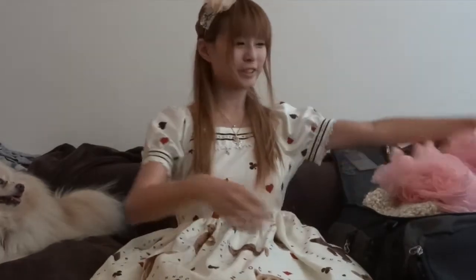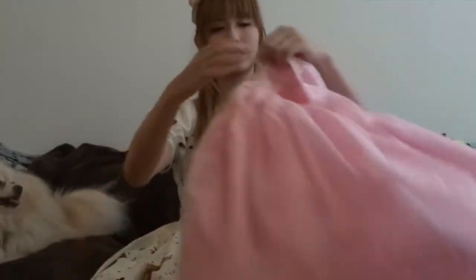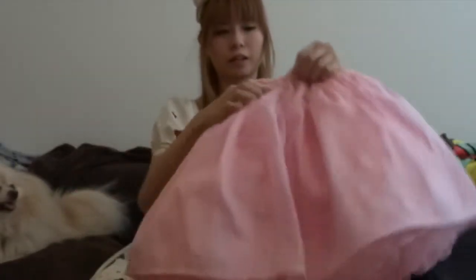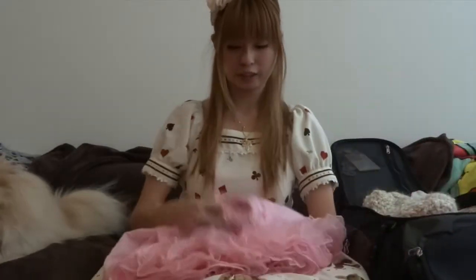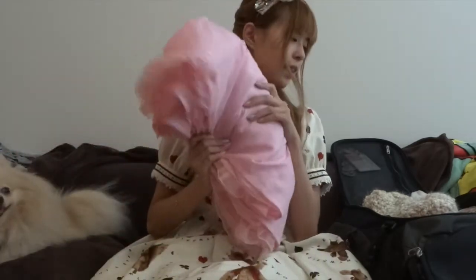The first thing you need for a whole week of Lolita coordinates is of course a petticoat, and I managed to squish this one in. When I travel, I flip the petticoat inside out, then fold it in half once, and then in half again, and then squish it down and roll it. I've also used vacuum bags where you can suck all the air out, and those work pretty well too.